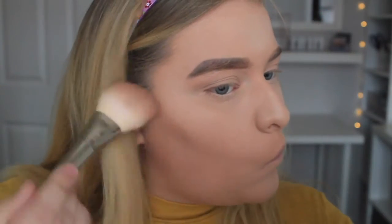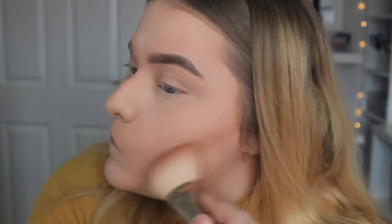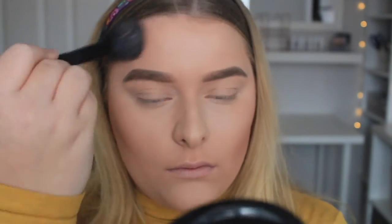Using my Kat Von D Shade and Light contour palette, I'm contouring my cheeks with my favourite brush — the Real Techniques 100 Bold Metals brush. I'm then using my favourite MAC product which is the Ellie Goulding contour and blush duo. This is my favourite for contouring and bronzing because with the little bit of pink it really helps your cheeks look flushed, healthy and natural.